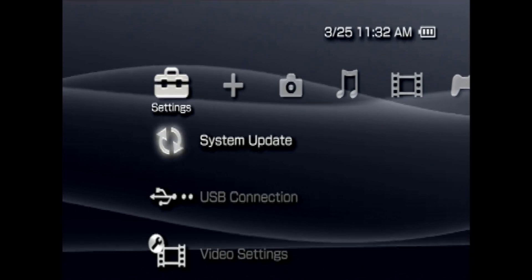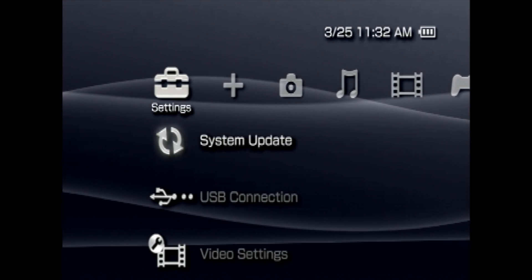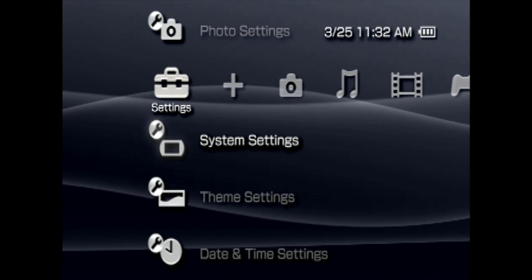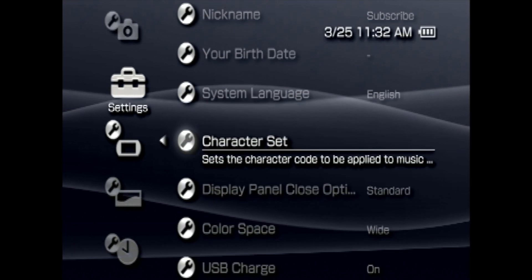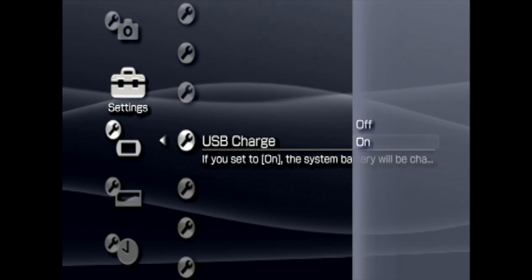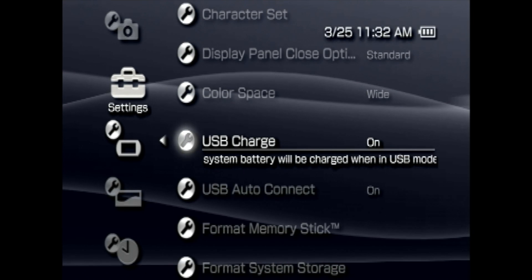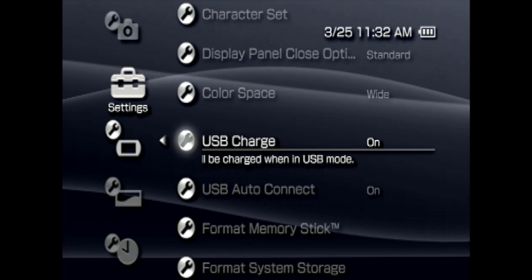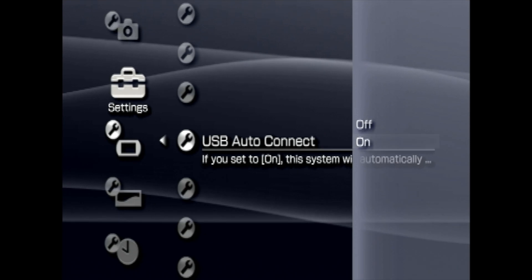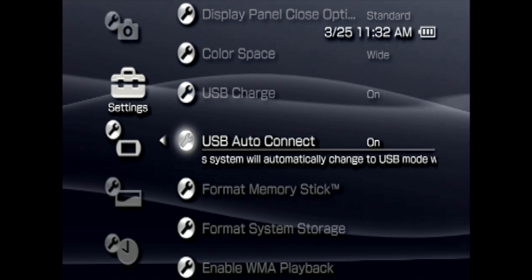To get started, let's check a couple of key things in your system settings. First, we want to make sure your PSP is set up for USB connectivity to your computer. Scroll down in the Settings tab to System Settings and select it with X. From System Settings, use the D-pad to scroll down to USB Charge. Select this with X and make sure the setting is turned on — this will trickle charge your system while you're not transferring data over USB. Next, scroll down one setting to USB Auto Connect, select it with X, and make sure that this is turned on. Then you won't have to manually connect your PSP to your computer over USB.